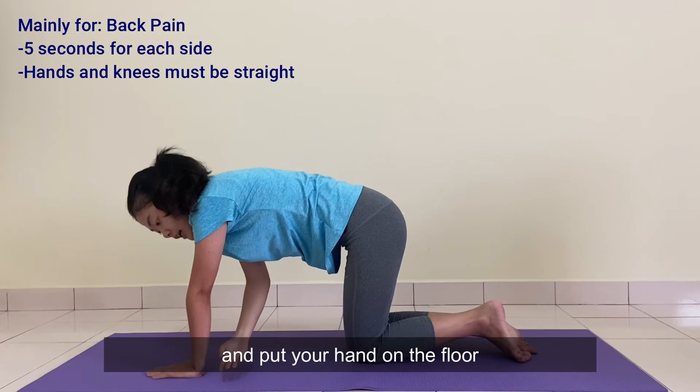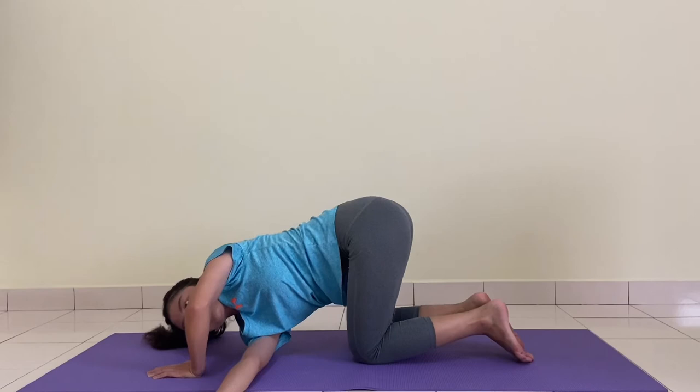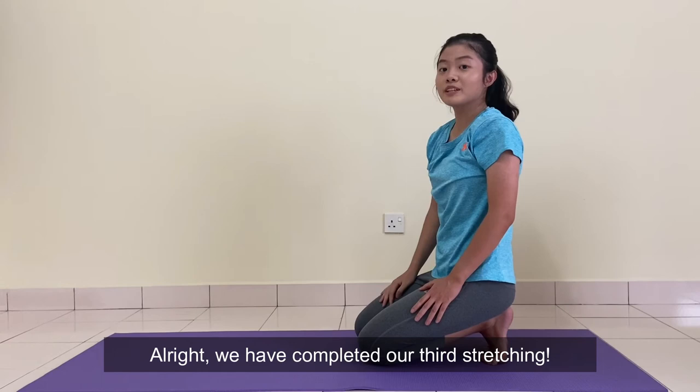Put your hands on the floor. 5, 4, 3, 2, 1. We have completed our third stretching.